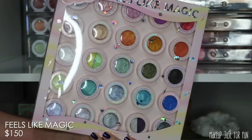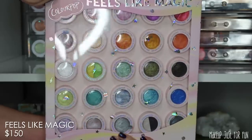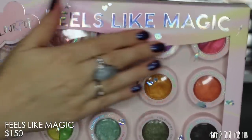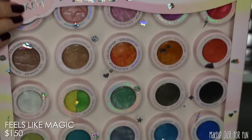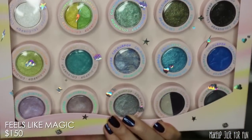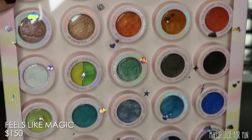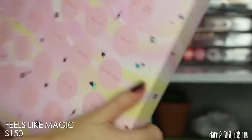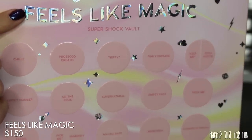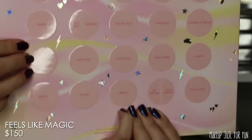Now let's take a close-up look at these products, starting with the super shock vault. Here's a look at the 'Just Like Magic' vault — this is a very, very large box. There are 25 super shock shadows in here and the packaging is really fun, it's whimsical. It's definitely a great giftable box. You can also purchase one of these vaults and split it up to make the super shocks into stocking stuffers or to augment other gifts.